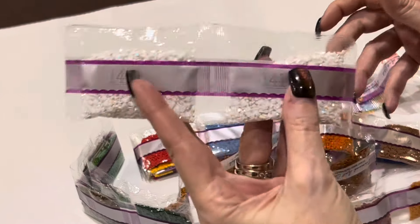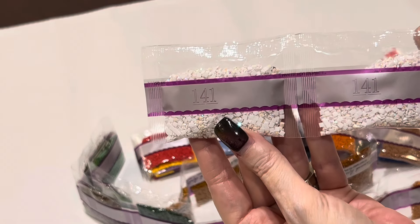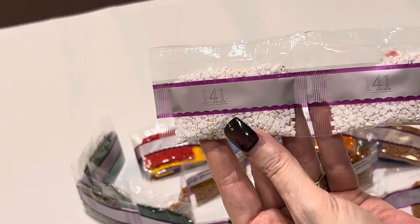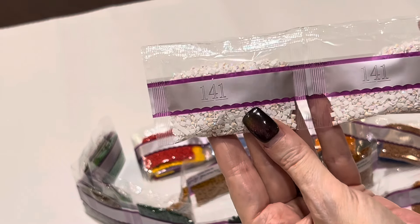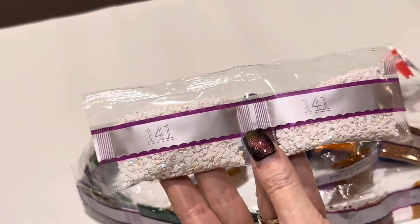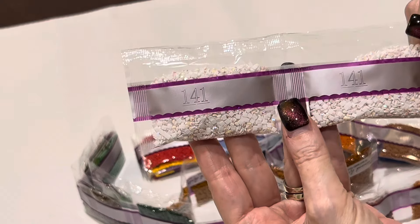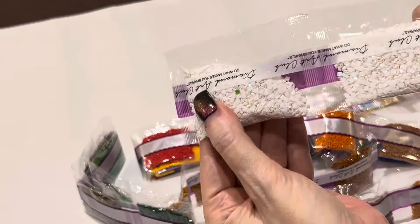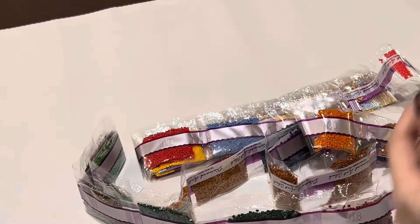What is an AB drill? AB stands for Aurora Borealis. It is a special coating put on the tops of these drills that captures facets of light and color from the environment and the drills around them, and just makes them shimmer a little bit more. You've got two big bags of this beautiful white — as you can see, it is reflecting a lot of colors.